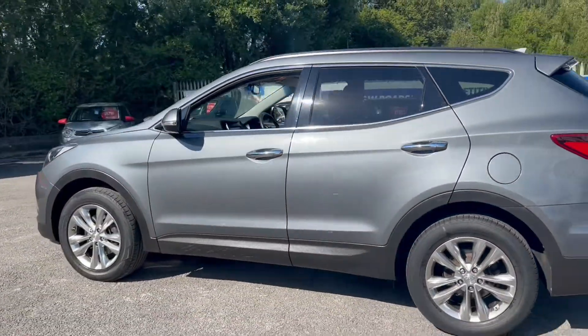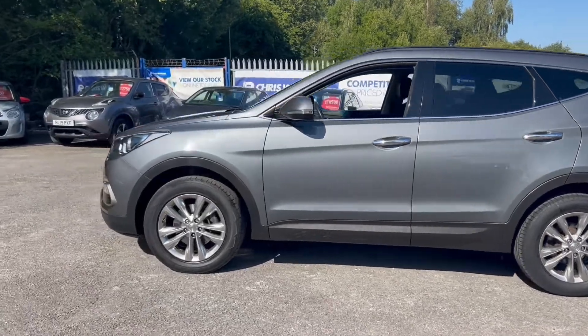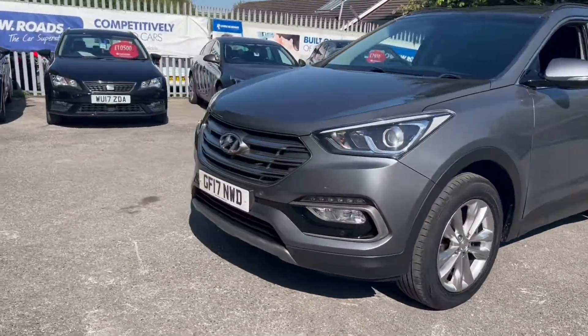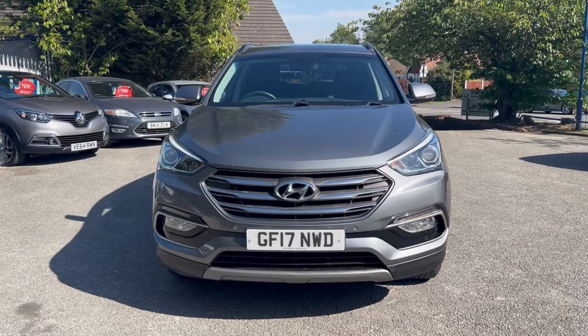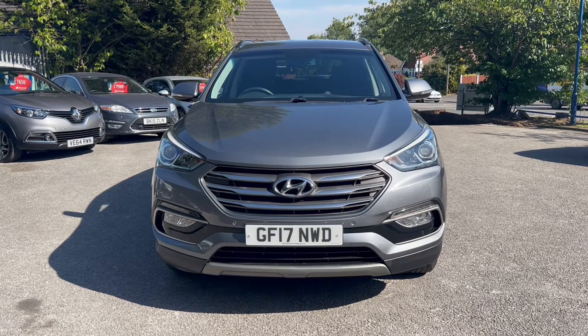And towards the opposite side. We'll take one final look towards the front of the vehicle where we'll also be getting front parking sensors. In the second part of the video we'll look into the interior.